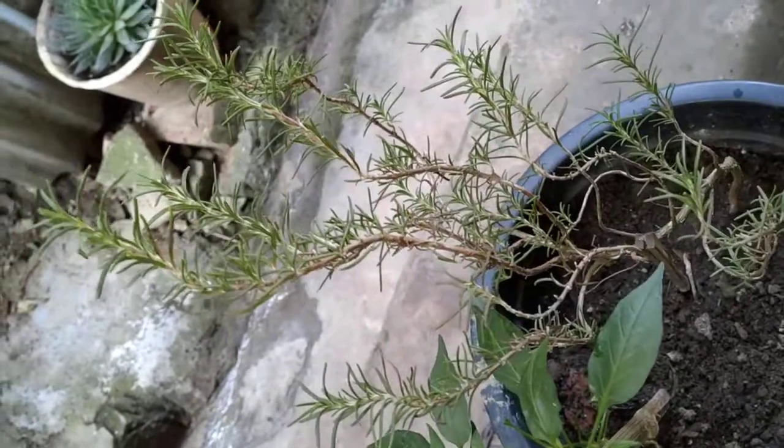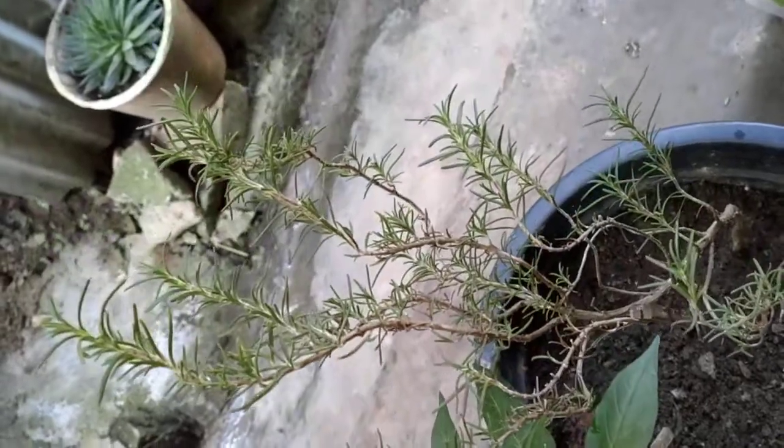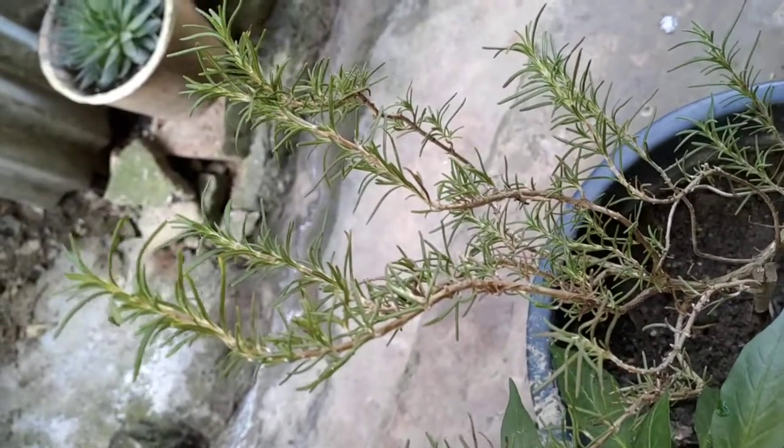And this is in Nagaland. I don't know about Nagaland, but today I have seen a rosemary. My friend has seen it in their garden. These are very healthy herbs. It's very healthy.